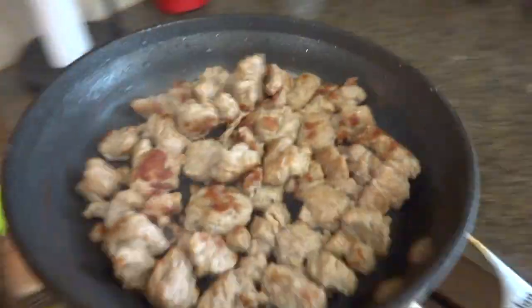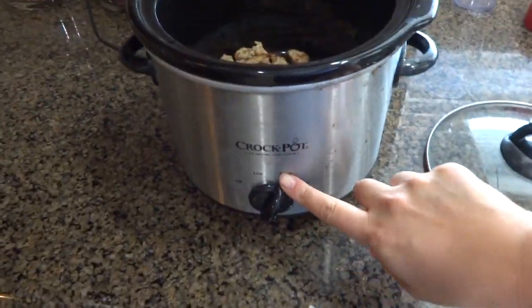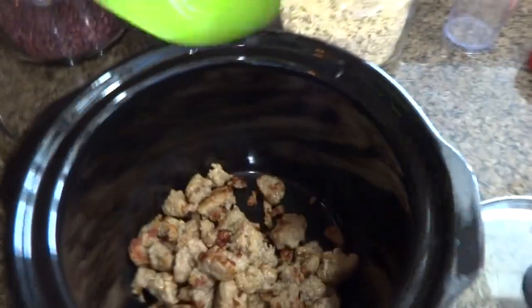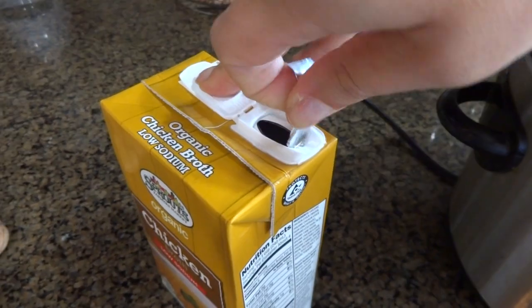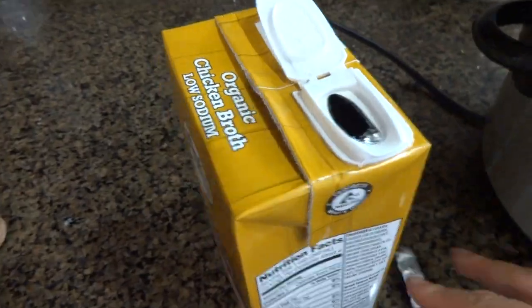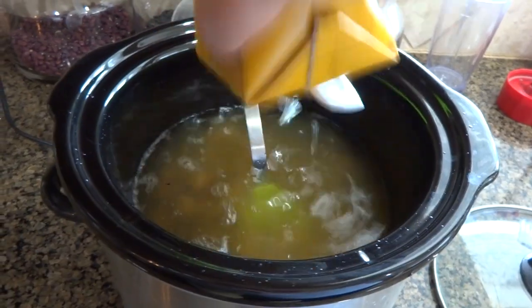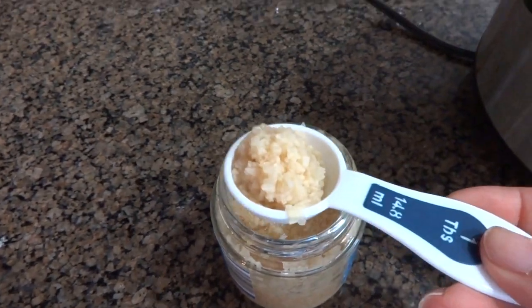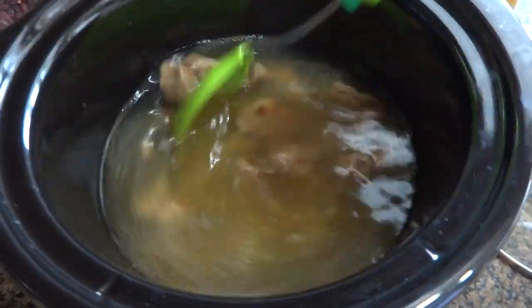Now that my sausage is all browned up, I'm going to place it in the crock pot just like that. I have the crock pot on high. I'm adding all the sausage, then the entire 32-ounce container of chicken broth, and two tablespoons of garlic — mix that in.